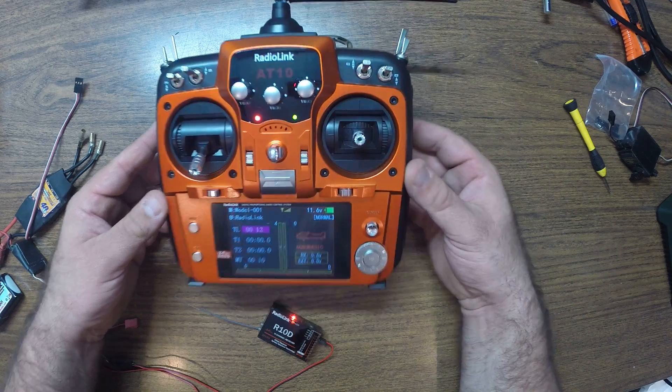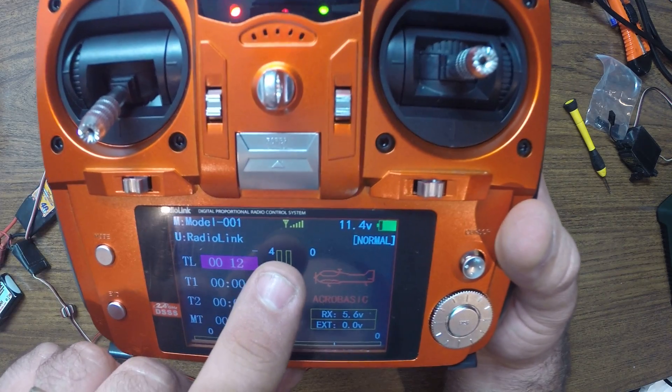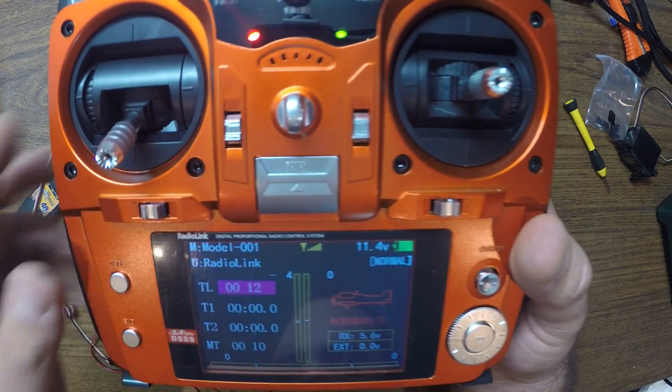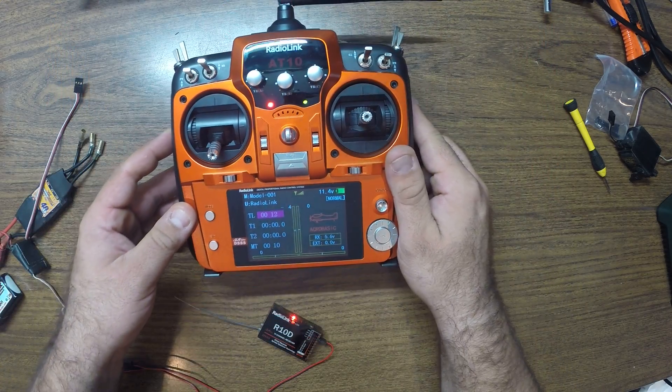One other way that you can see that it is bound is that you already have the telemetry right there for the receiver. So this is the RSSI signal, signal strength for your receiver.